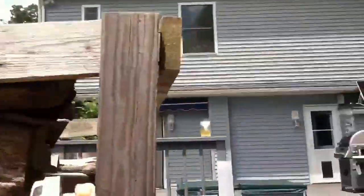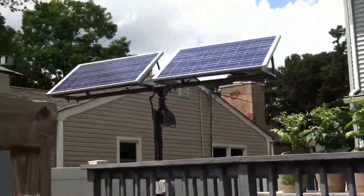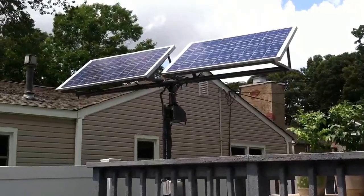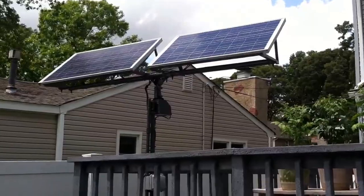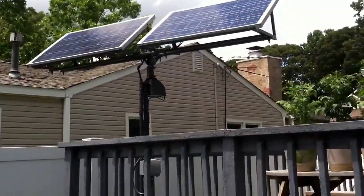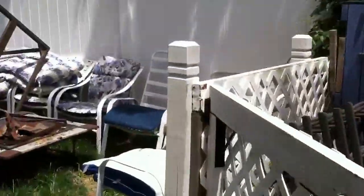They're actually wired in series — six panels — which gives me roughly 120 volts. I have it all combined in a combiner box, and I have it run back to my new location.